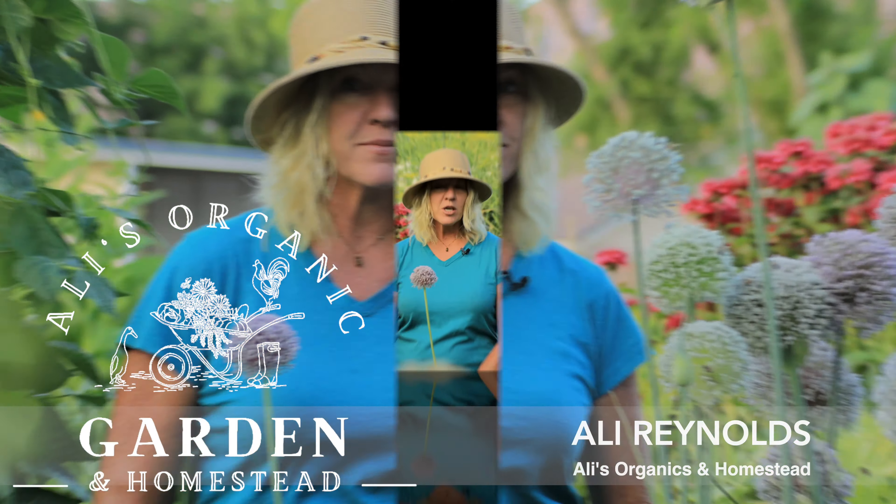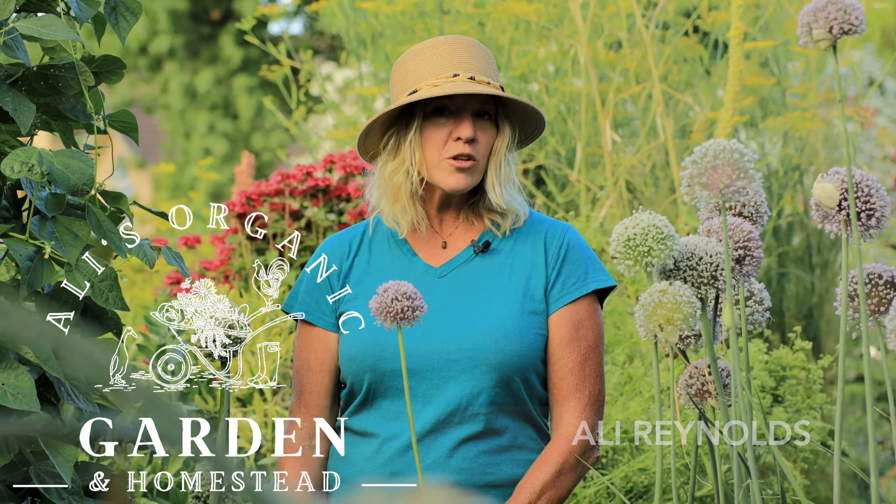There are several ways to keep your plants healthy and productive. I'll be going over the three most essential ways, and one of them I'll bet you don't even think about.